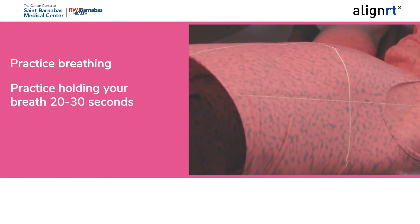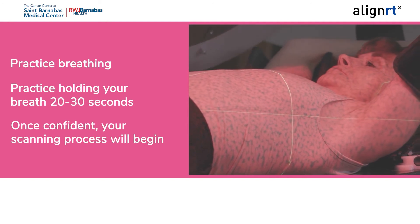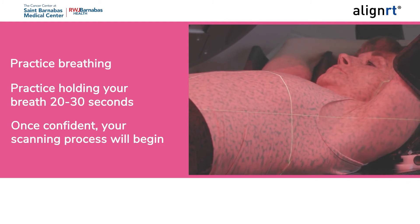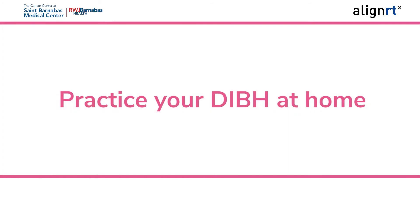Once you are comfortable taking breaths in and out, you will practice holding your breath, working your way up to 20 to 30 seconds total. Once you are confident you can hold your breath for the maximum 20 to 30 seconds, your team will begin your scan. There is a chance your team may determine that you don't need to hold your breath and will begin the scanning process.